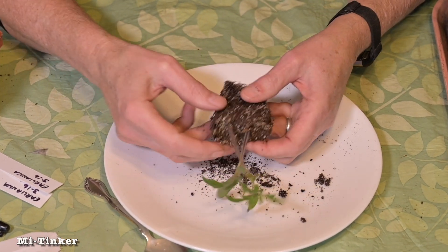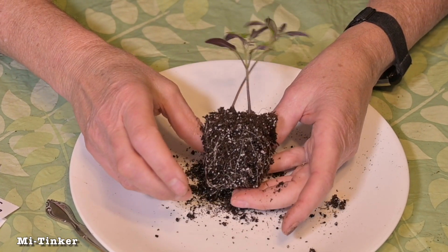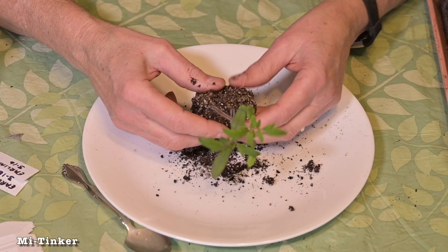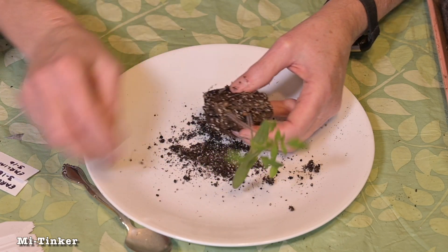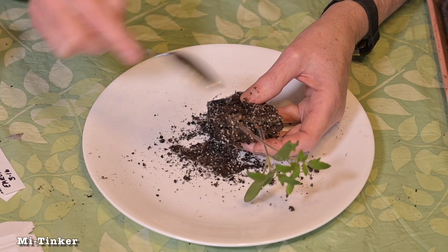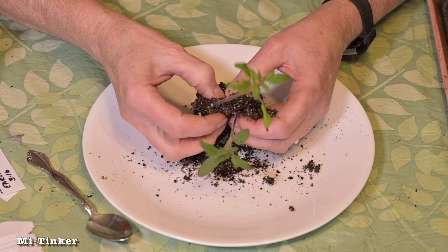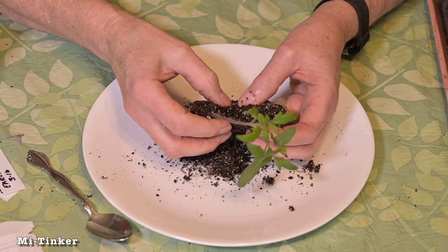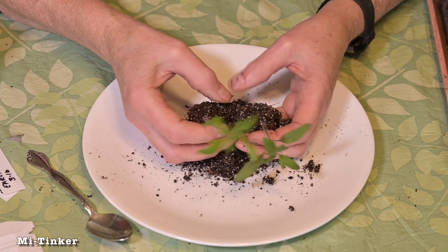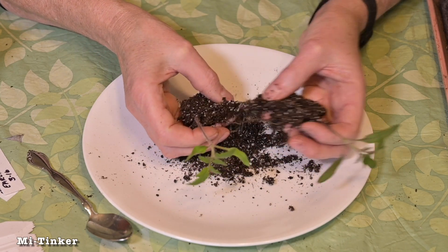This is really beautiful — look at that root system. The easiest way to separate these for transplanting is just to use your fingers. You can use a spoon or a knife, but it's easiest to use your fingers here. I'm just going to gently start at the top and pull down through the system like that. You probably don't even need to be that careful.